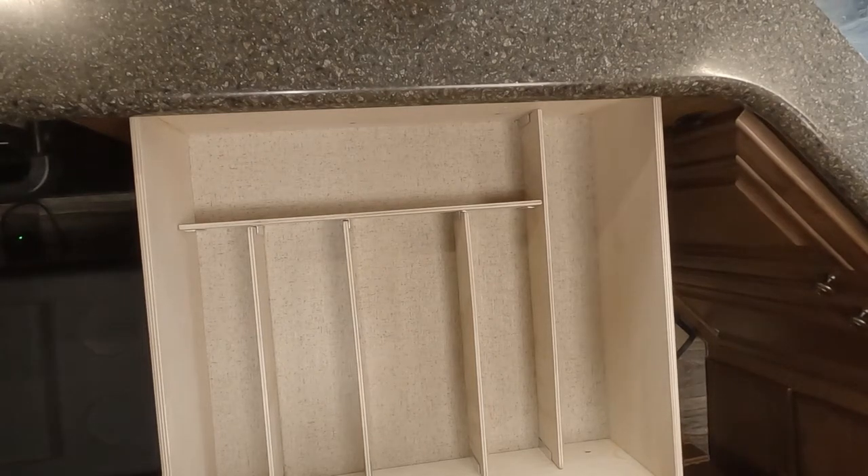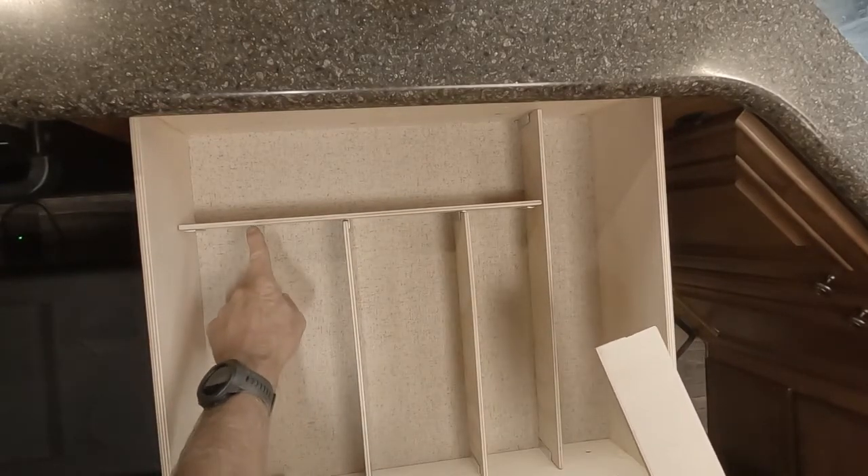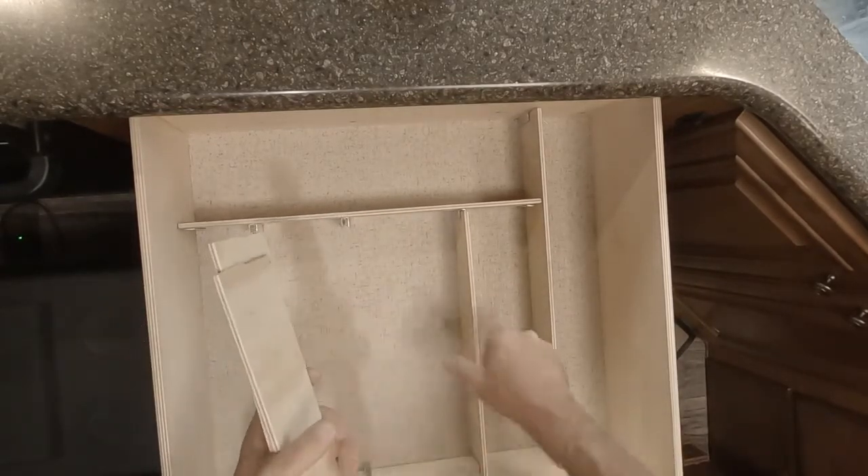A quick video showing a drawer divider we made for our fifth wheel camper. It's made out of quarter-inch plywood, quarter-inch channel aluminum, and a few screws.